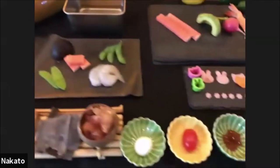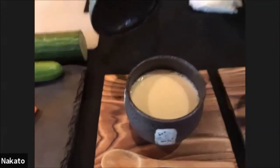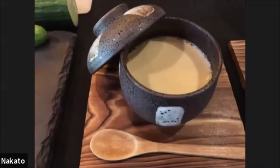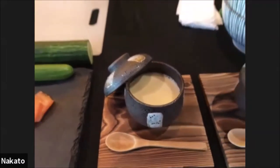We are also doing a simple Chawanmushi, which is Japanese savory custard — very much a home cooking comfort food in Japan. A lot of kids and families enjoy it and find comfort in it. Hopefully during this COVID crisis you'll get to make some at home and enjoy it as well.